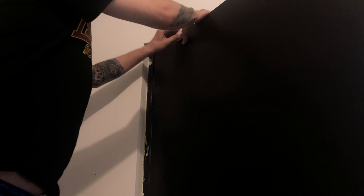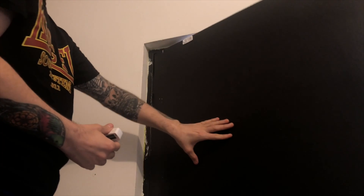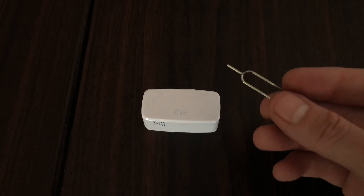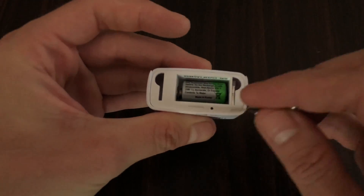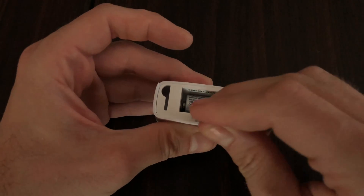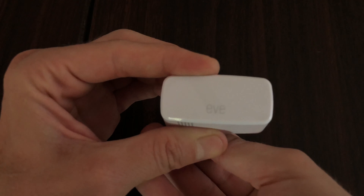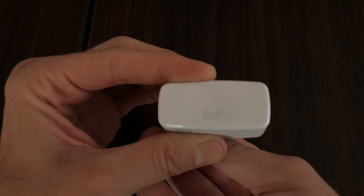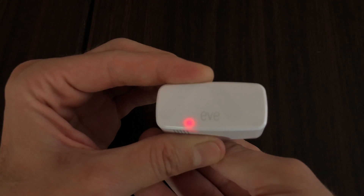Now let's move to the accessory itself. We'll want to unmount it from wherever it may be — simply push in and press up on the device. Flip it on its backside, and just below the battery compartment you can see the recessed reset button. Take a long slender tool, insert it there, and look for the LED to flash red about three times, just to the left of the Eve brand logo — and there we go.